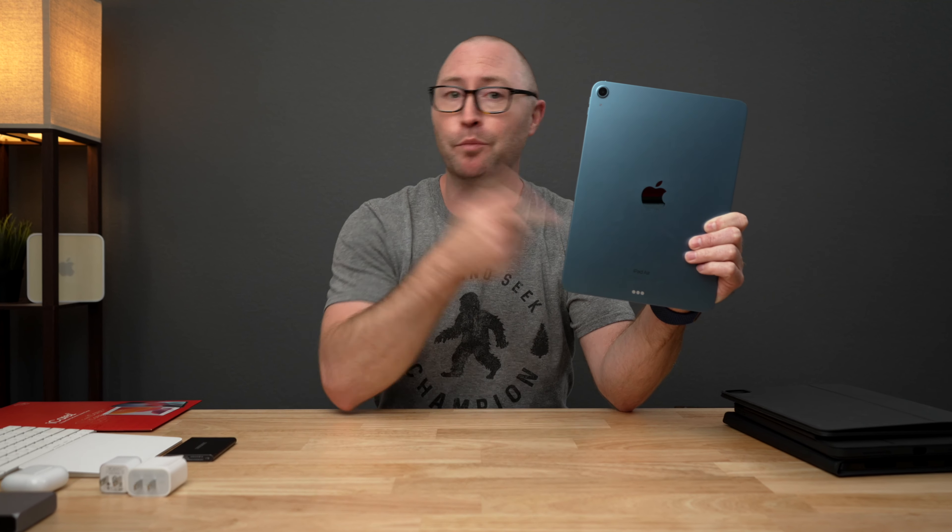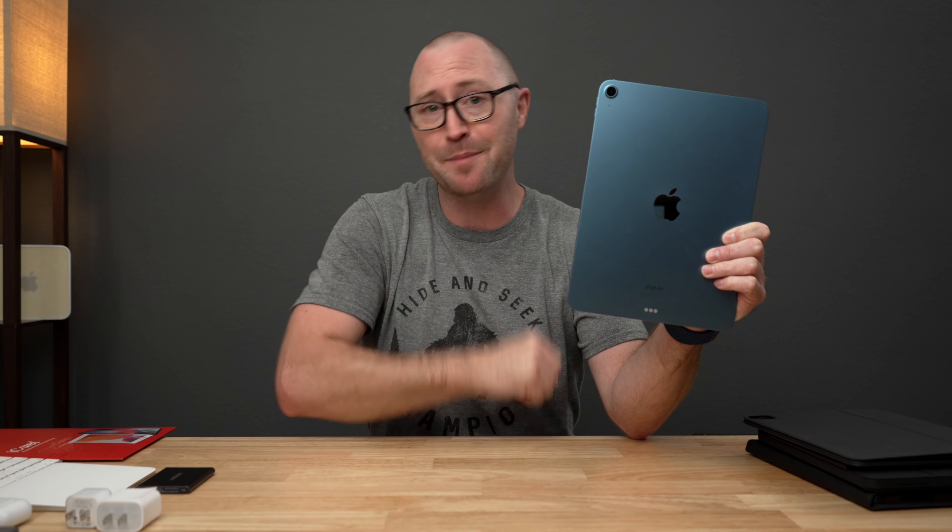I want you to get the most of your brand new iPad Air 5, so let's take a look at some of the best accessories you can use to get the most out of your new iPad Air.